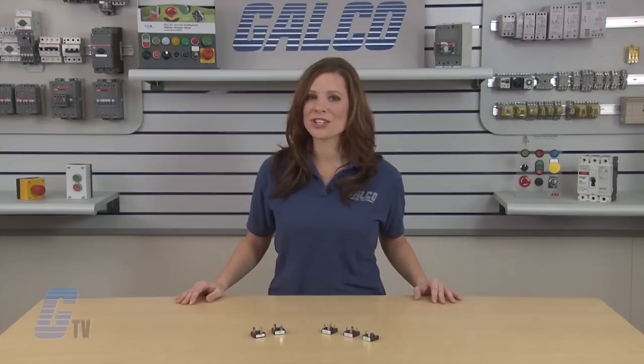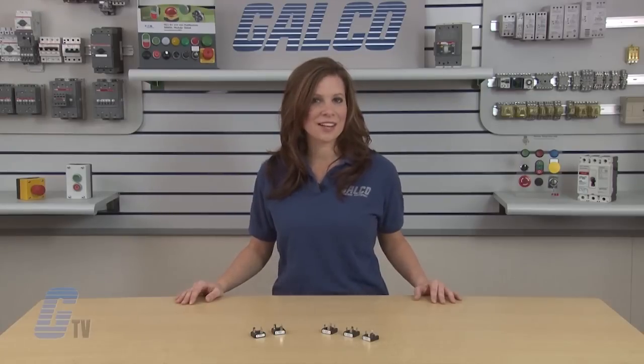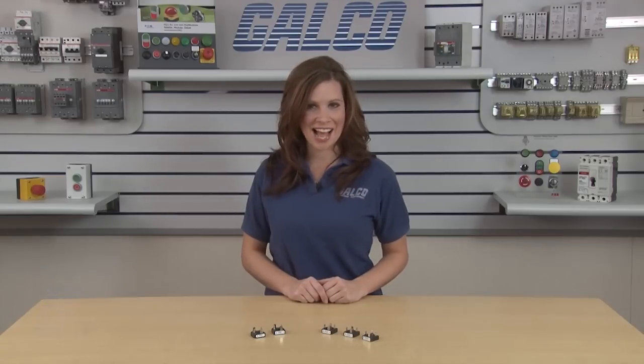The operating junction temperature of the bridge rectifier is negative 55 to 150 degrees Celsius. Vishay's NB-Series single phase bridge rectifier, along with thousands of other products and services, are available at galco.com.